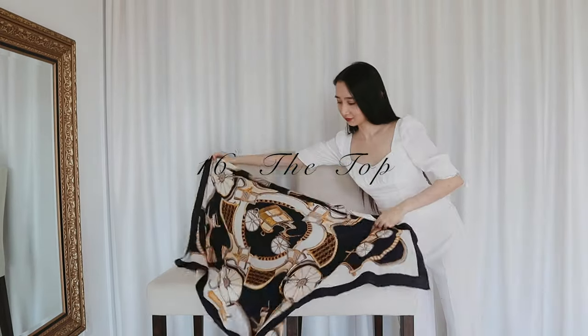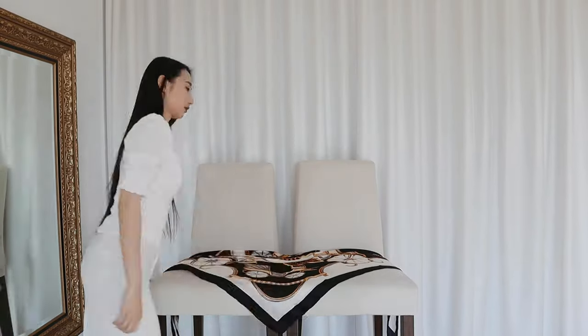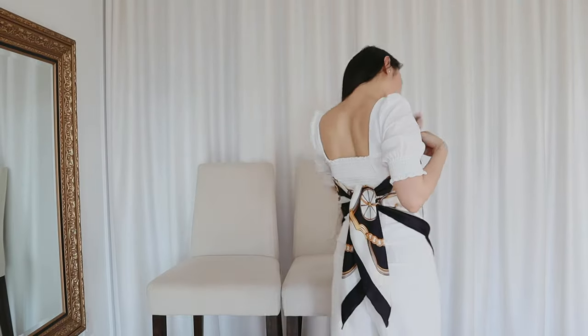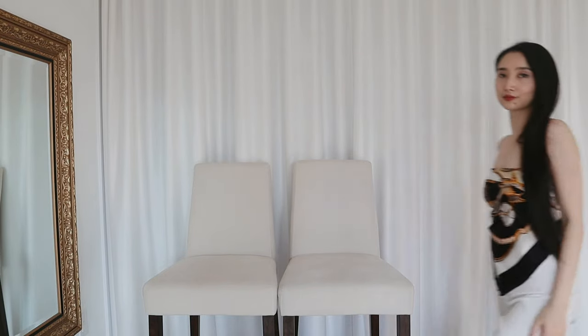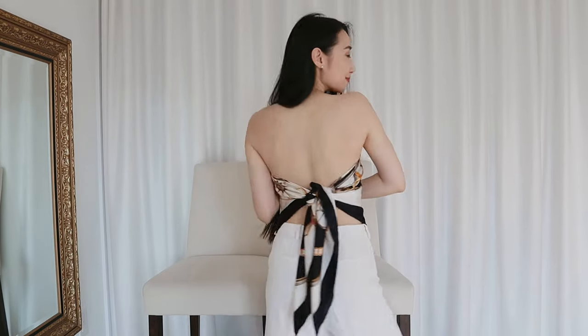Running out of tops to wear? You can wear your scarf, like literally. I'll just fold the scarf into a triangle and then wrap it around my body and secure it at the back. Since I don't want to flash anyone, I'll have to do this part off camera. And just like that, a brand new top — like you just walked out of a 90s music video.